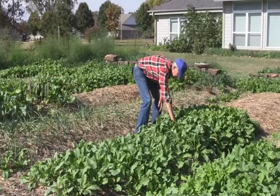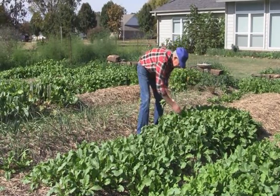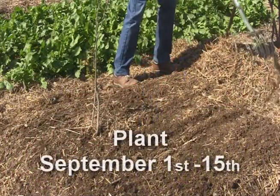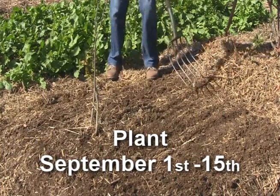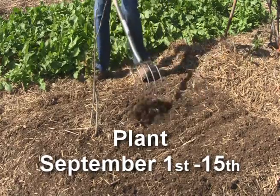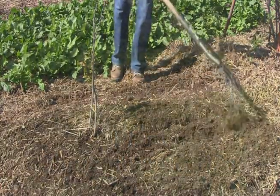One of the real critical things is when do you plant these cover crops. Ideally, you will plant the first two weeks of September. If you knew for sure that October was going to be warm, you might be successful planting the last two weeks of September.